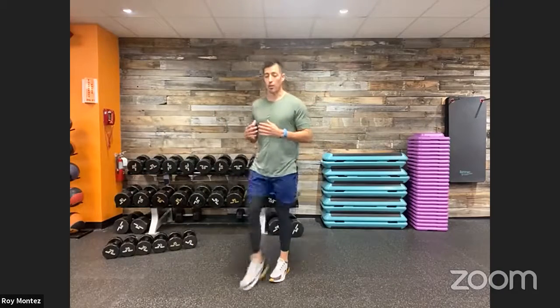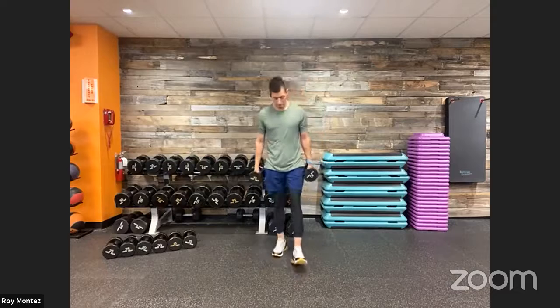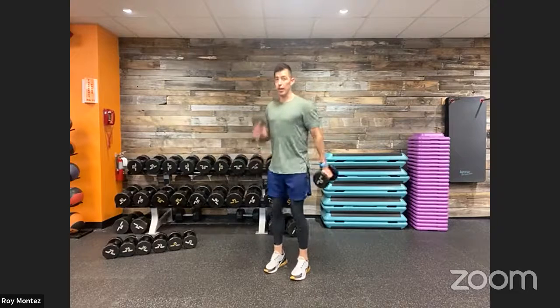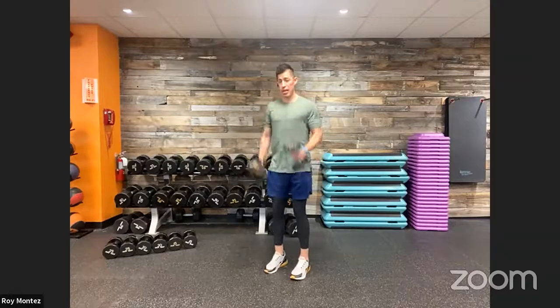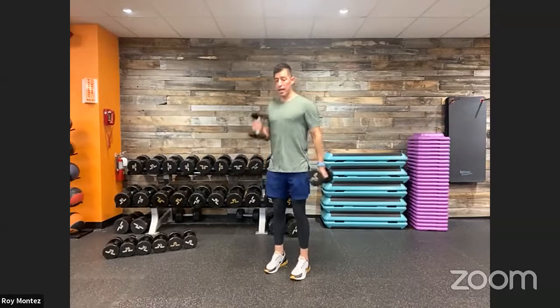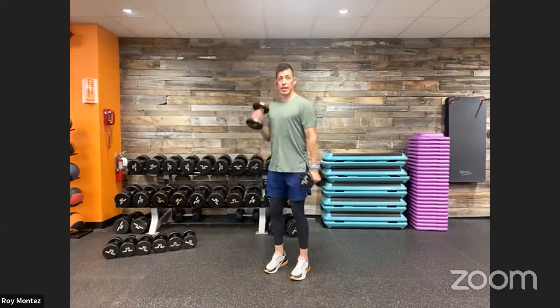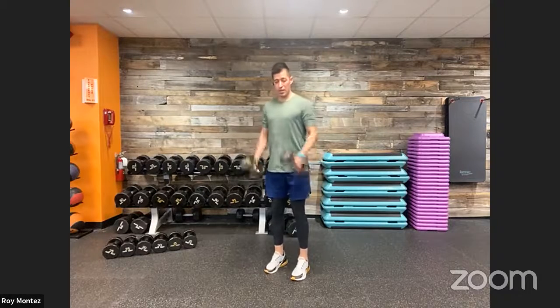20 seconds of rest. Grab our dumbbell — we have speed hammer curls. Speed hammer curls: think about that speed development. Ten seconds here. Palms are going to be facing us. Set ourselves up, feet shoulder width apart, soft bend at those knees. Whatever weight you'd do a normal hammer curl with, think about dropping down a little lighter because we're working on speed. Nice quick tempo — palms facing us, moving that dumbbell up towards our shoulder, only hinging at the elbow. Keep that chest up, try not to cave those shoulders in. Last five seconds. And time.